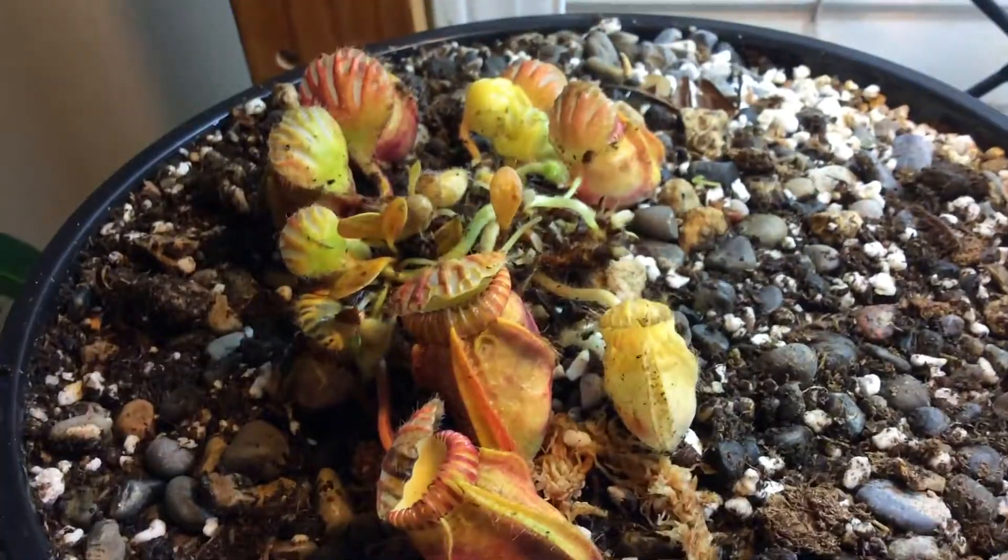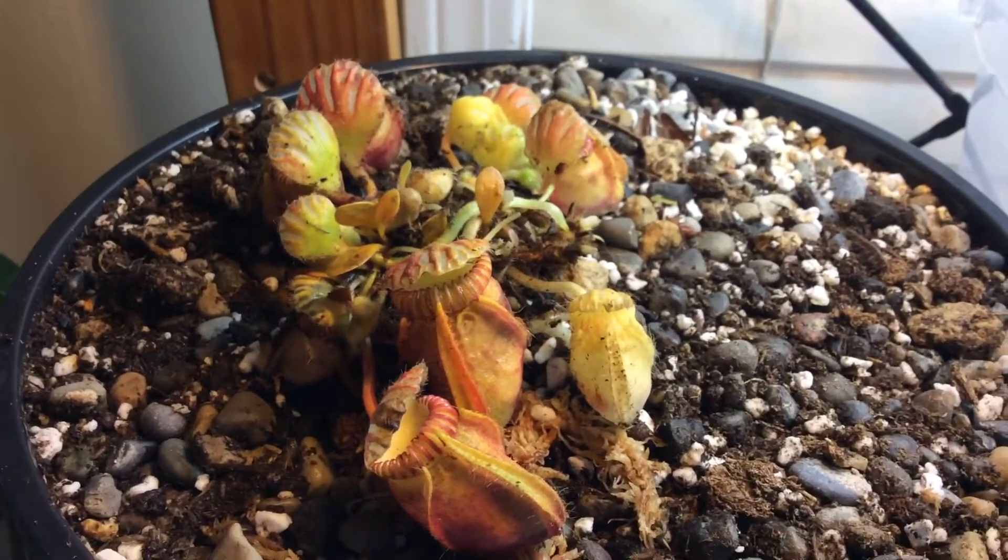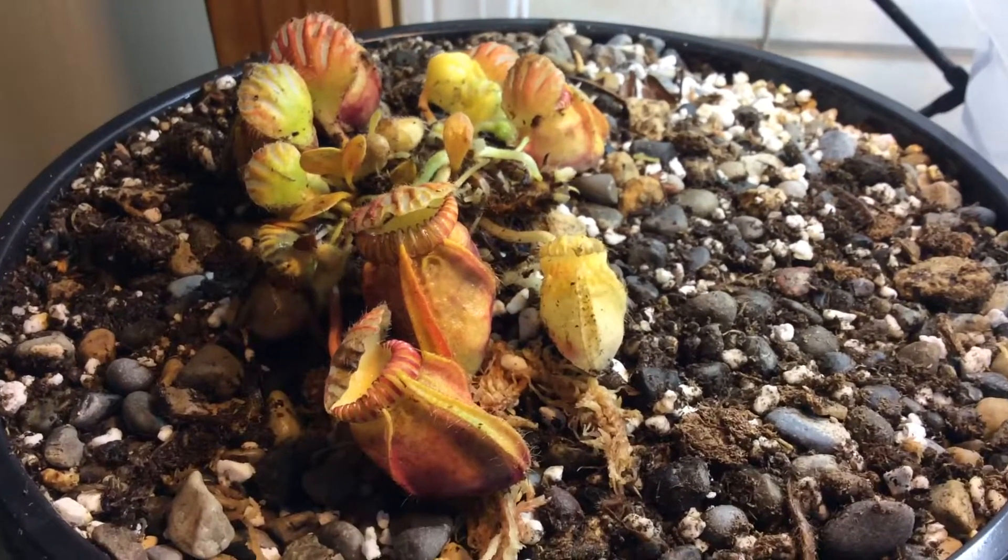I'll be giving it very nice grow bulbs to grow it. I'll be updating you guys on this and how it's doing. Bye, see you on the next video.